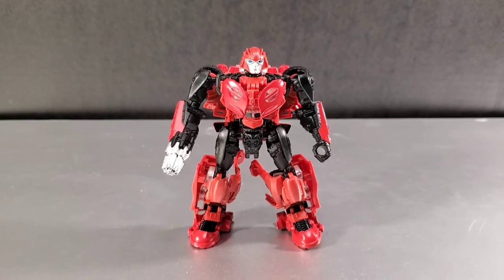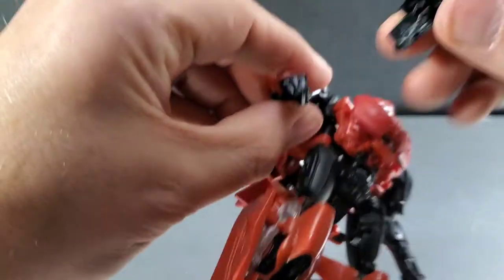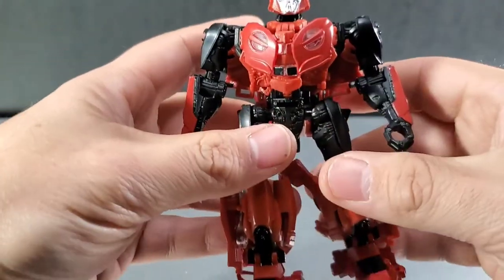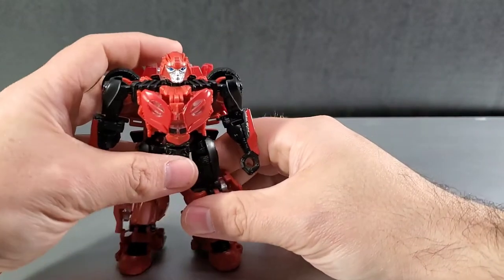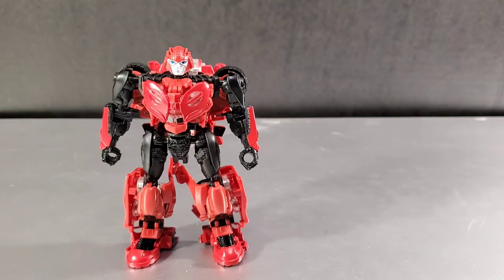Now let's take a look at the actual figure of Cliffjumper. He's holding his weapon, which is very much like Bumblebee's. He uses the off-road Bumblebee mold, but he kind of hides it well, especially in vehicle mode — you can't tell. He almost seems like a totally different transformer.